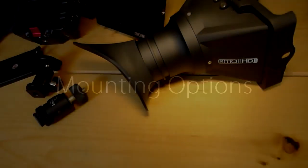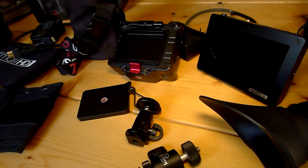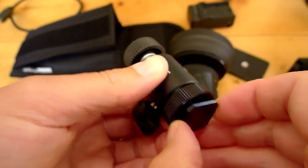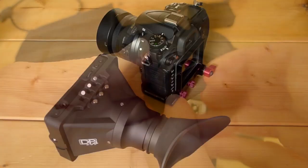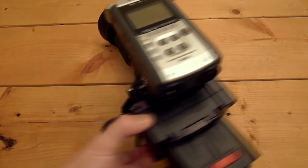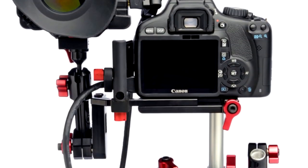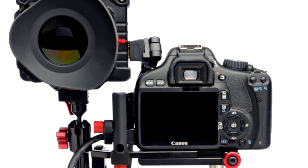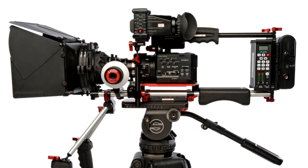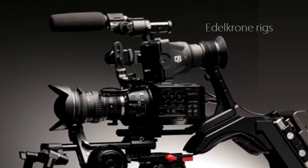Both of these EVFs ship with a simple ball mount for the top of your camera. You'll probably find that you want to mount the EVF on the left of your camera if you have a shoulder setup, or the back of your camera, which is actually what I prefer for a more run-and-gun style. Zacuto of course has a plethora of mounting options, most set up for mounting to the side of your camera, and SmallHD is now carrying a line of rigs to provide mounting options for their monitor and EVF.